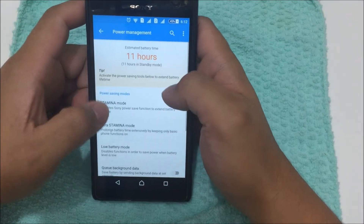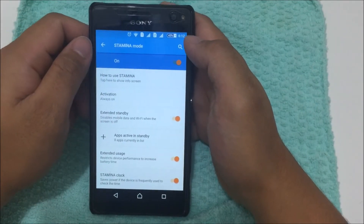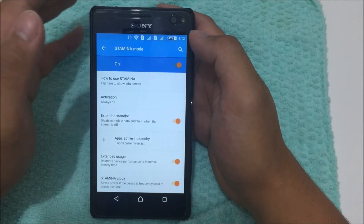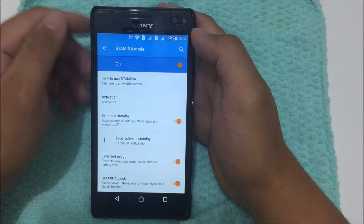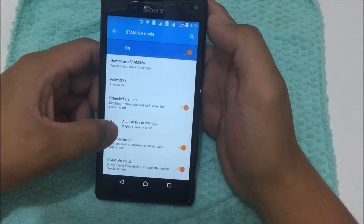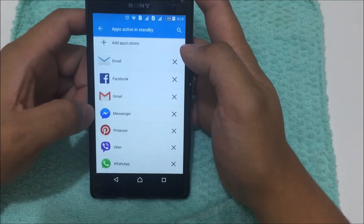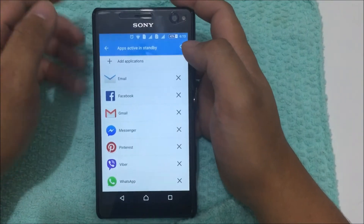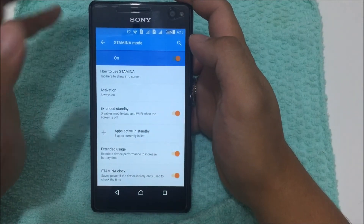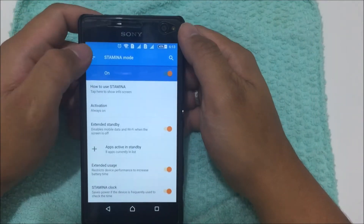The only option I found was putting the battery on Stamina Mode. What Stamina Mode does is: when your display is off, all your applications won't be receiving notifications — for example, Facebook, WhatsApp, or Viber. However, you can add exemptions — specific apps like email, Facebook, and Gmail — so you'll still get notifications from those even in Stamina Mode, which saves battery.